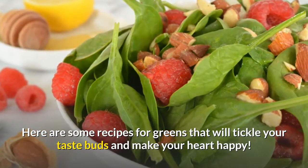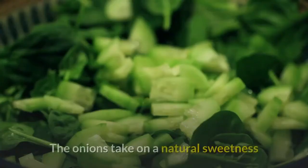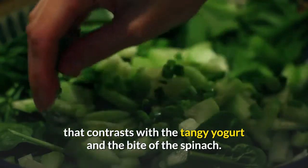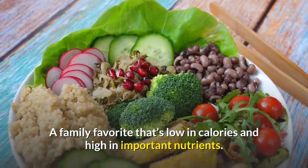Wilted spinach salad: the onions take on a natural sweetness that contrasts with the tangy yogurt and the bite of the spinach — a family favorite that's low in calories and high in important nutrients.